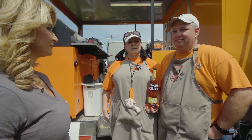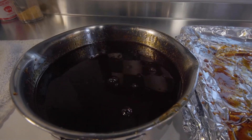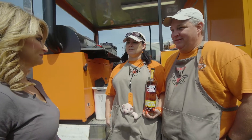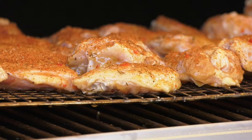What we did with that is we also created a sauce that was a sriracha honey. And I had a taste of it — it was awesome. We put some Timber Creek apple pie in there and it was a fantastic sauce. And that would have actually been really, really good on wings if we had entered the wing contest, I think.